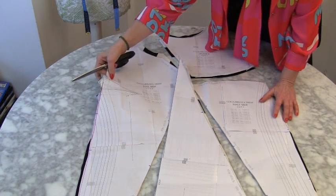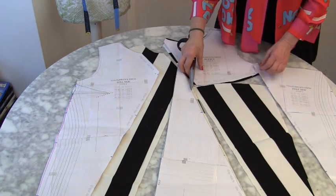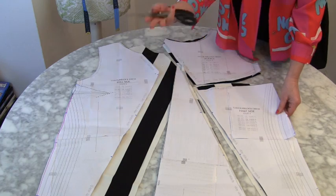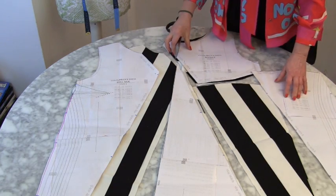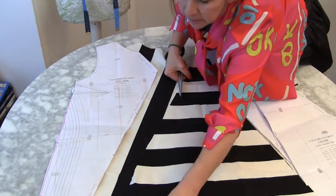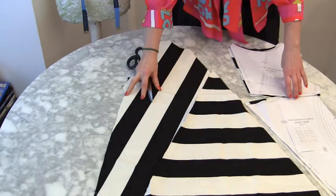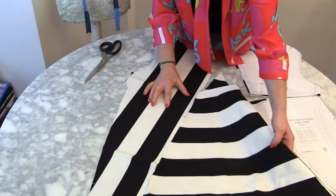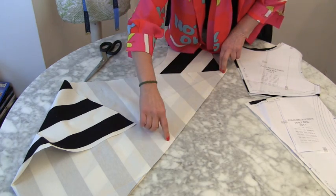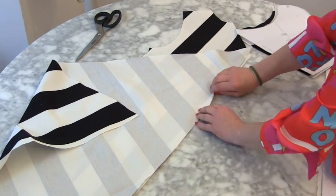When cutting out the front, cut one full side and one half side, and for the singular pieces it's really important to cut with the fabric facing up. This is the middle section — I'll open it out, I've already done my notches, and I'm going to put it right sides together with the fabric. I'll flop it over, line up all my notches, and sew straight down that diagonal line.